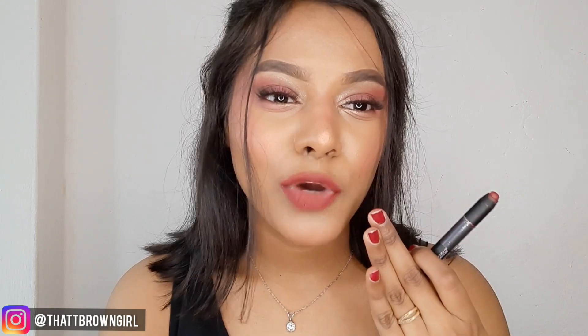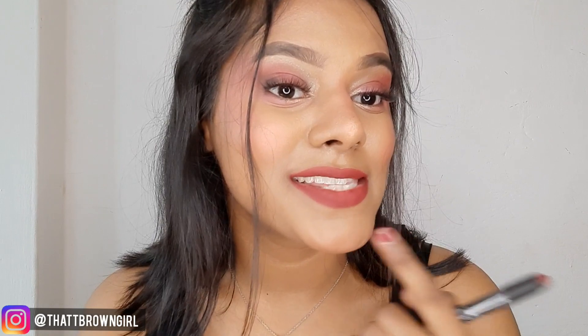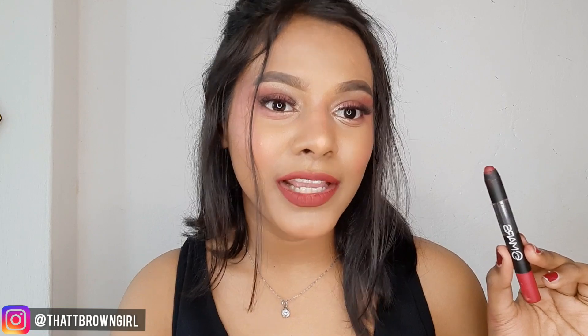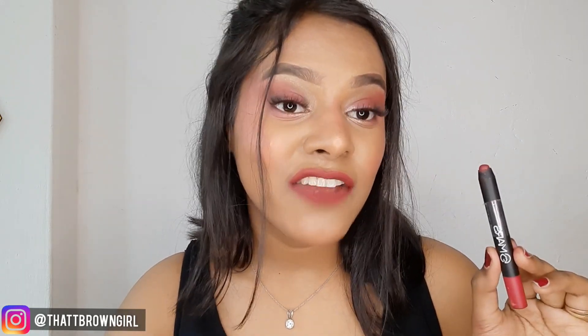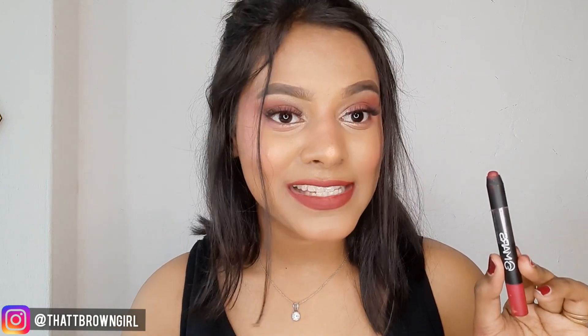I recommend keeping your lips a little moisturized before applying it, and your lips will look very beautiful. It gives that really beautiful matte lip color look. When settled on your lips, it gives you a liquid matte feel, but it's very lightweight. I did a wear test — I applied it for 5 hours — and this lipstick will last for 4 to 5 hours. I think it is such a great lipstick for the price.